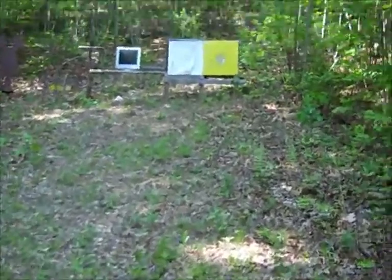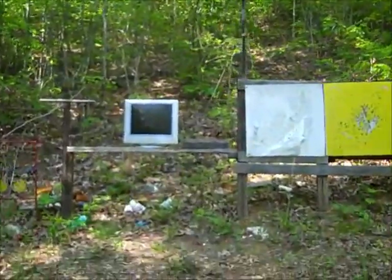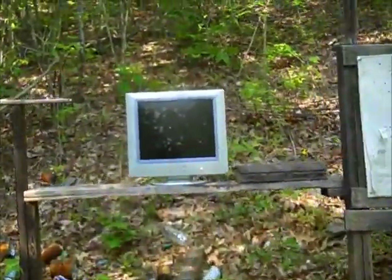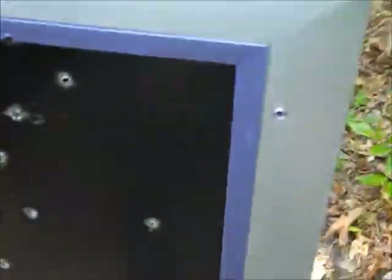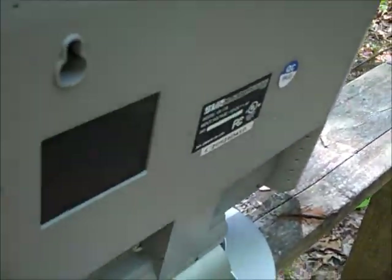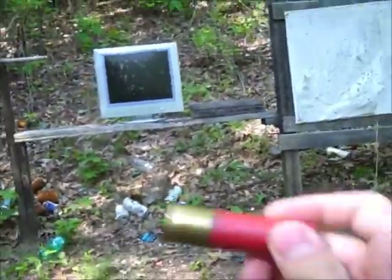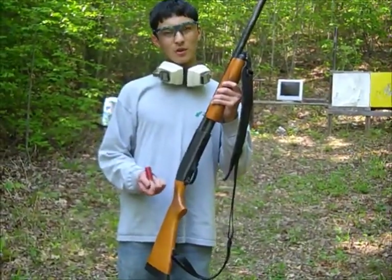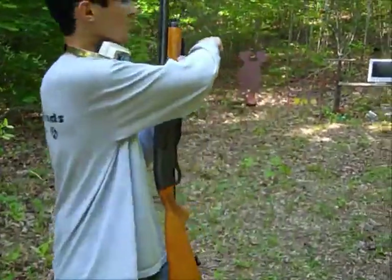Today we're shooting a dead computer monitor. I fired a couple rounds at the backside with a .22 pistol — none of them penetrated. Now we're switching to a Remington 870 12-gauge and using some double-ought buckshot on that monitor over there.